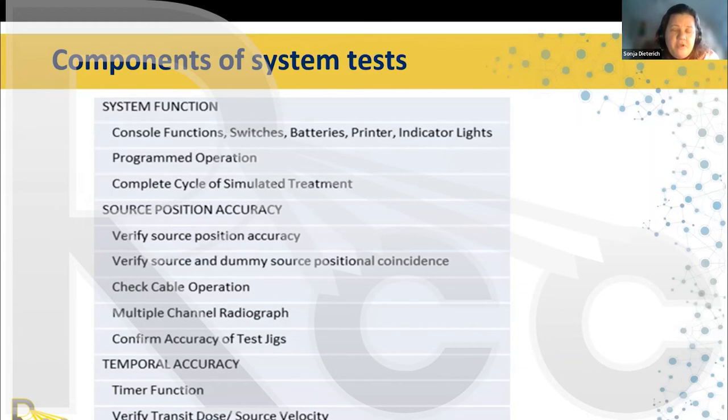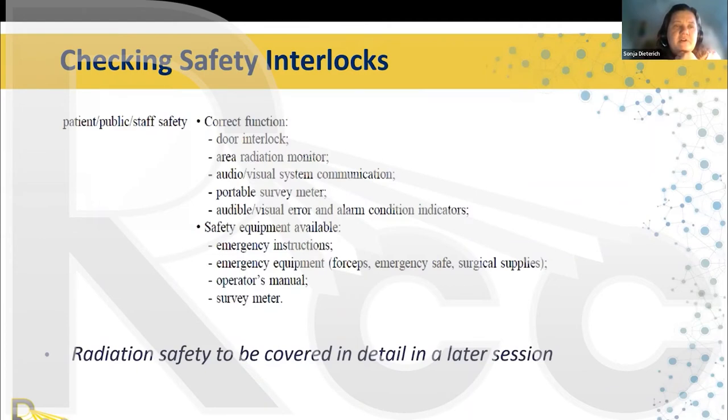You also need to verify transit dose and source velocity. If the source moves much slower than expected, you will deliver extra unnecessary transit dose to the patient. For safety interlocks, check that opening the door retracts the source, that your area radiation monitor is working correctly, that your audio and visual communication system works correctly. Have a portable survey meter — ideally two as backup since they can break — available at the console, and check that all audible and visual error and alarm condition indicators work.